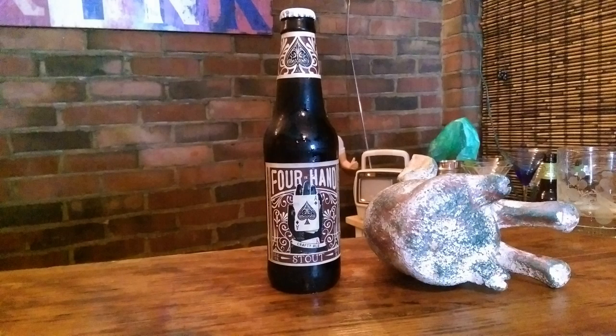Hey barflies, welcome back to another Behind the Bar Liquor Reviews Brew House Review. Tonight we got a little specialty for you: Four in Hand Stout. They call it Four in Hand.